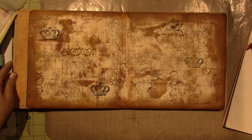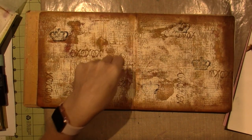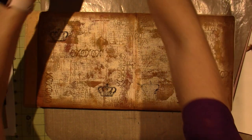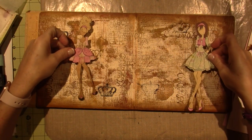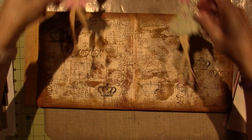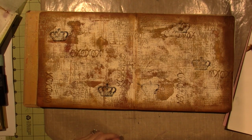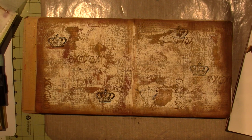Look at the difference — that is gorgeous! Maybe I should go around the middle too. I'm going to leave it open in the middle and let that dry.